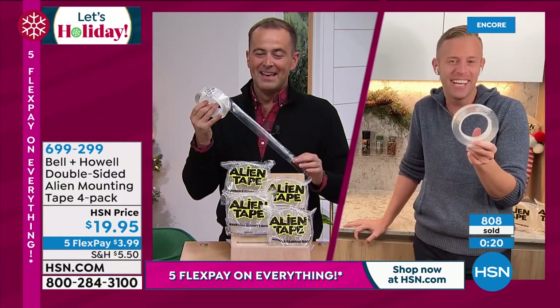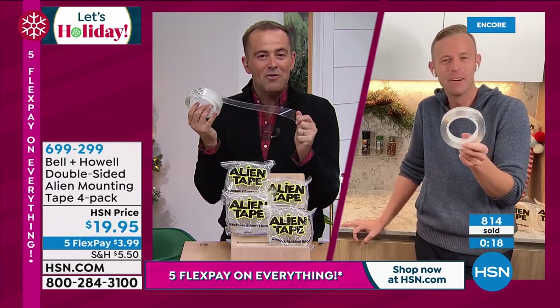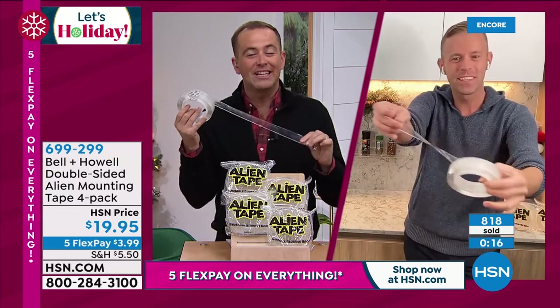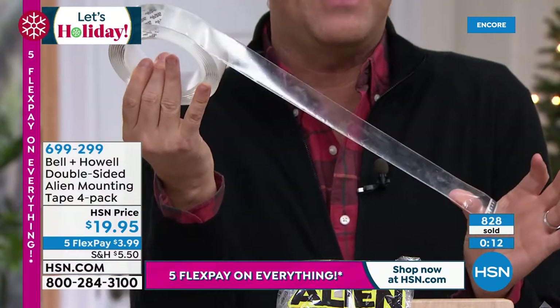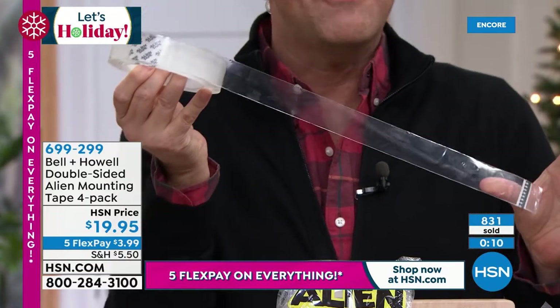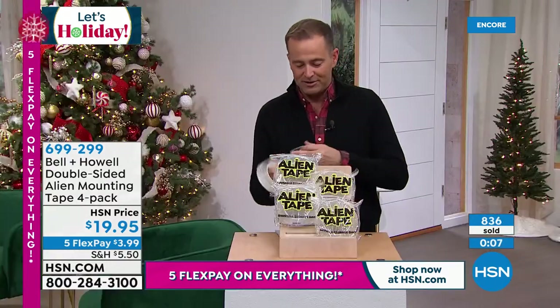It's an unbelievable offer. When you feel it, you've got to remember what Chad said — it's not a traditional adhesive. It's this advanced nano grip technology, which is why they call it alien tape. You've never really felt anything like it before. Thank you for all of your orders.